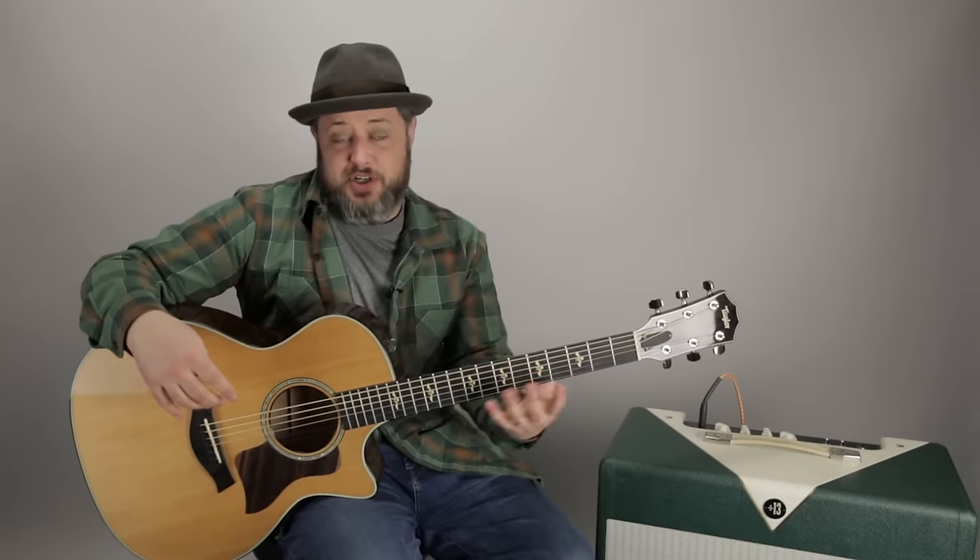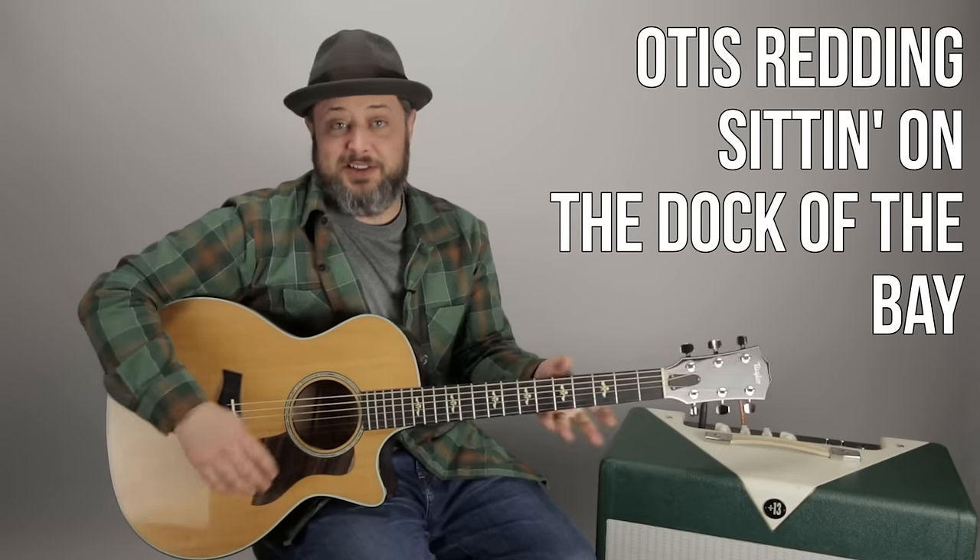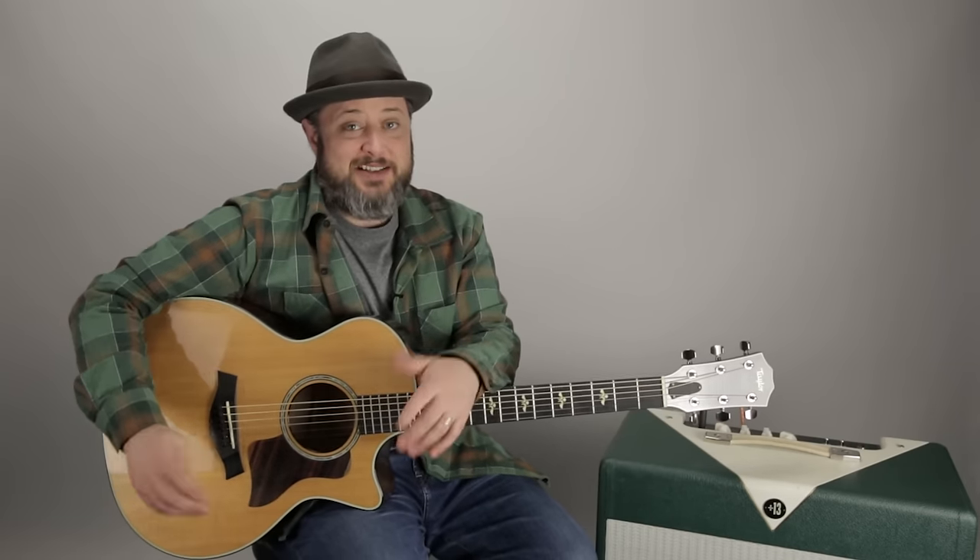Hey, what's up you guys, Marty Schwartz here with Marty Music. Thanks for hanging out. Gonna break down 'Sitting on the Dock of the Bay' - an iconic tune. I'm gonna show you a couple different approaches on how to play it. I appreciate you supporting Marty Music, signing the newsletter, you get some free courses. First comment will take you there.